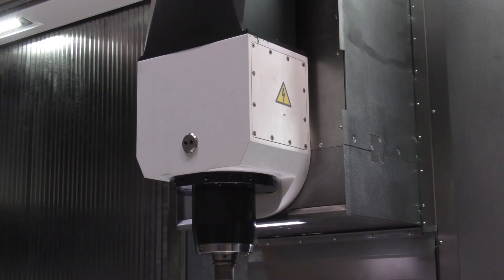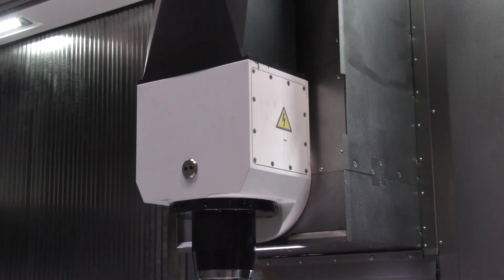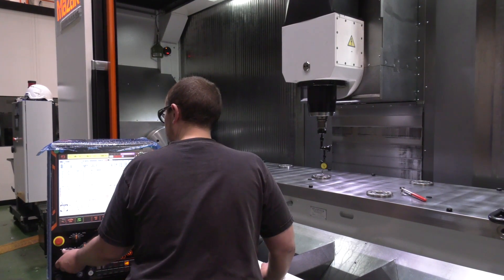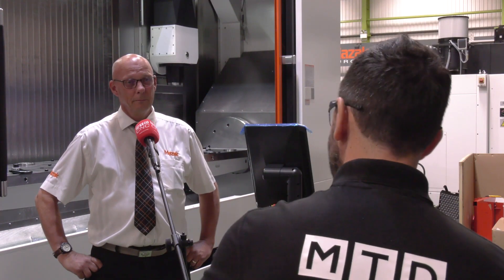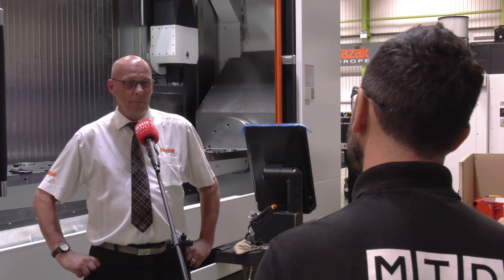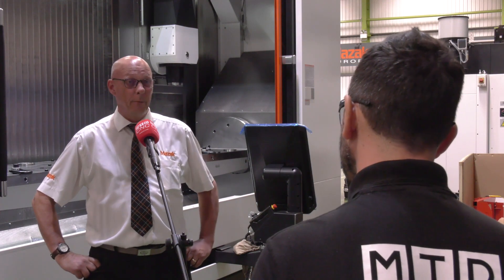I'm guessing what kind of aerospace components are going to be going on a fixture like this, but it's obviously large aerospace components where you need to hit multiple sides — and this is a perfect solution. It's to hit all three sides of something up to three meters in length.